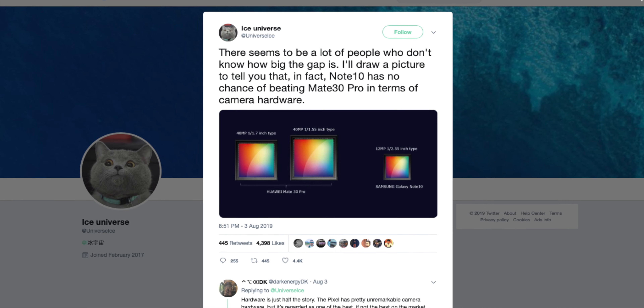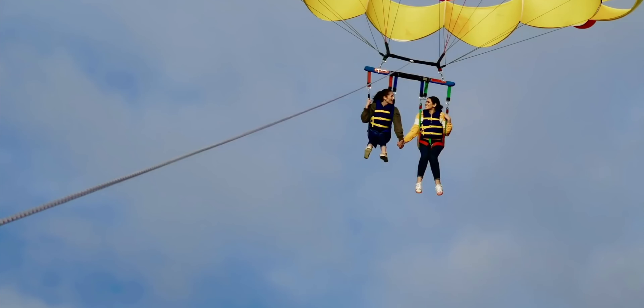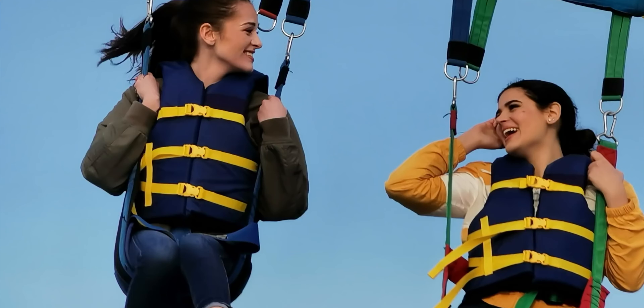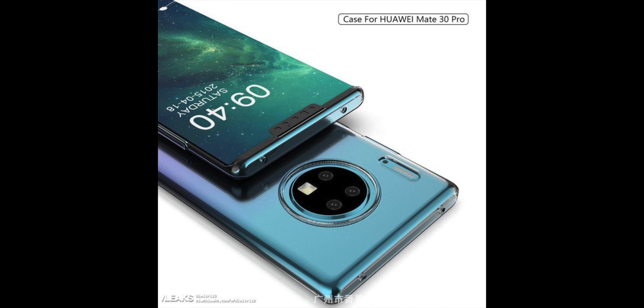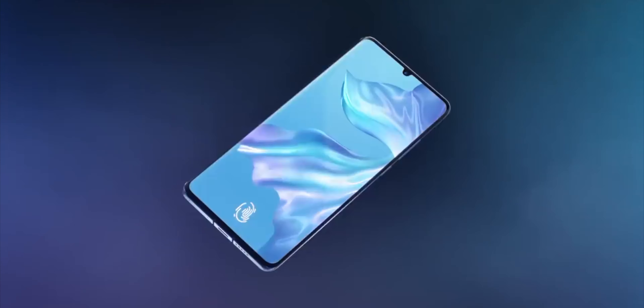There's also a leak related to the camera sensors — Ice Universe shared a picture comparing the Mate 30 Pro camera sensors to the Samsung Galaxy Note 10. The Mate 30 Pro sensors are quite a bit bigger than the Note 10's, so because of these massive sensors, the camera quality should be incredibly good. Let me know your thoughts on these leaked renders in the comments below.